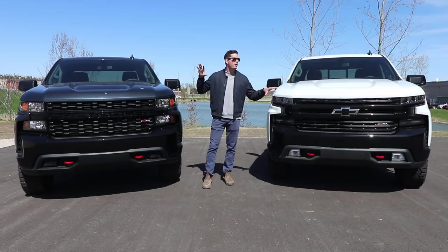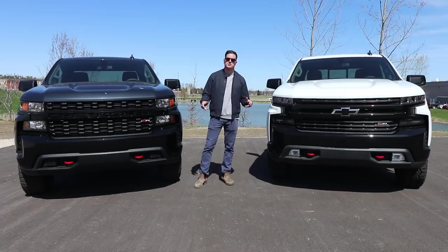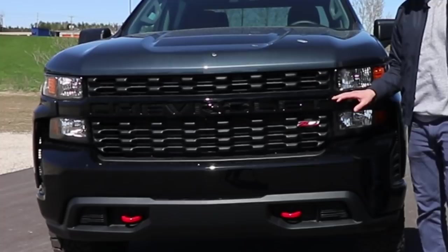Hey guys, Brian from Ernie Dean's Chevrolet here. I've got two trucks. In this video, I'm going to compare the differences between an LT Trail Boss and a Custom Trail Boss and show you the major differences between these two trucks.